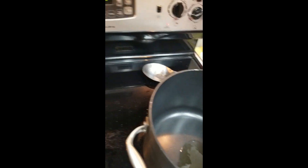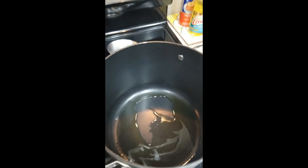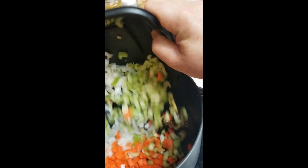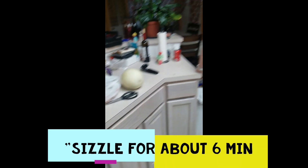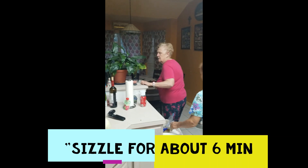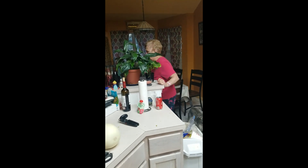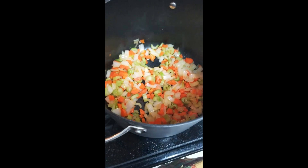While she's rinsing the lentils, you're gonna get a big pot and put some olive oil on the bottom and heat it up, because you're gonna be sautéing these vegetables. Looks like it's hot enough, so we're gonna pour these in now — it's already sizzling. You want to do that for about six minutes until the onions are translucent.